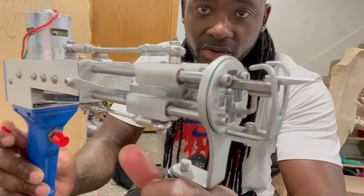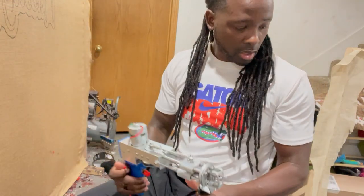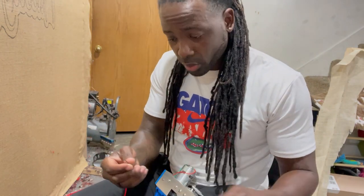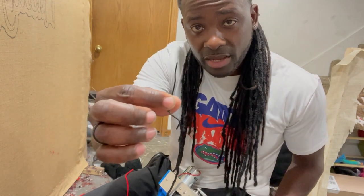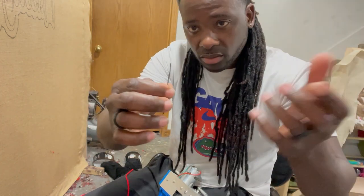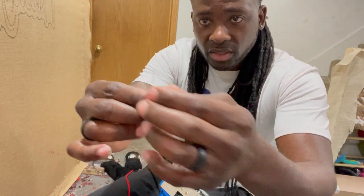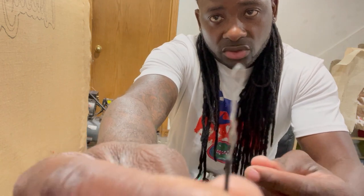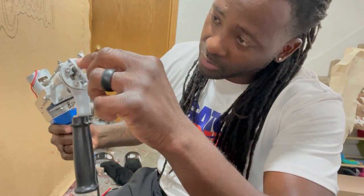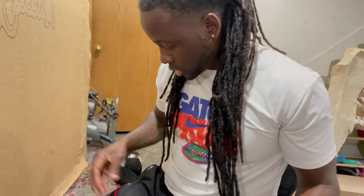For threading the loop pile gun, instead of the tool that comes with it, I use a twisty tie from bread or anything wrapped up. I fold it so I can get it through the hole, put the yarn through the front, and pull it back through. I put it through the front and as you can see it went through, then I grab my yarn.